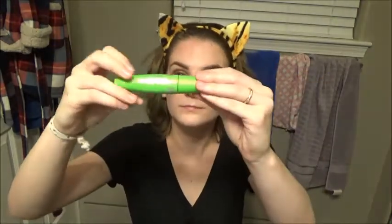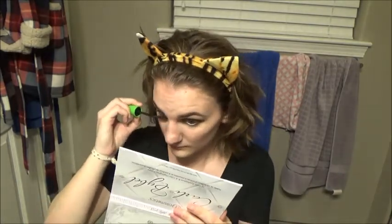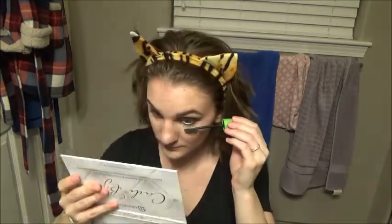For my top lashes I'm going to be using L'Oreal Double Extend mascara, and for my bottom lashes I'm going to be using CoverGirl Clump Crusher and applying some of that to make them look long. If you get it on your face that's okay — you can always just get it off with a Q-tip, like I'm going to.